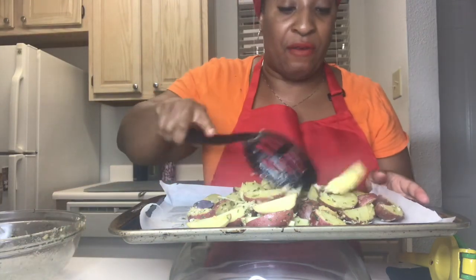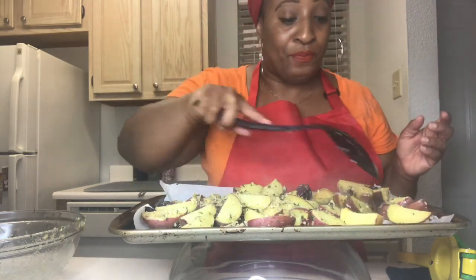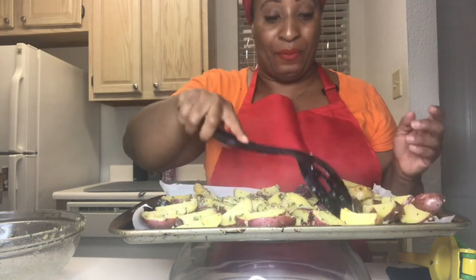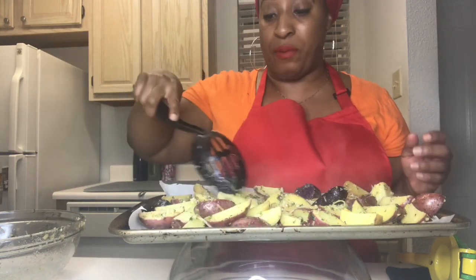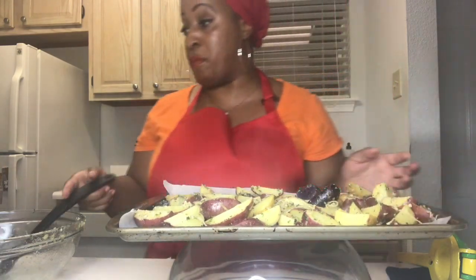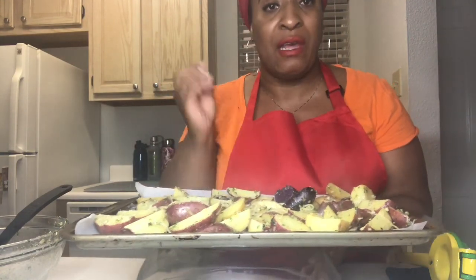I'm not a chef, I just like to cook! Spread them out so they'll be nice and crispy. In the last minute I put them under the broiler because I like a crispy potato. We're going to bake for 15 to 20 minutes until nice and crispy.